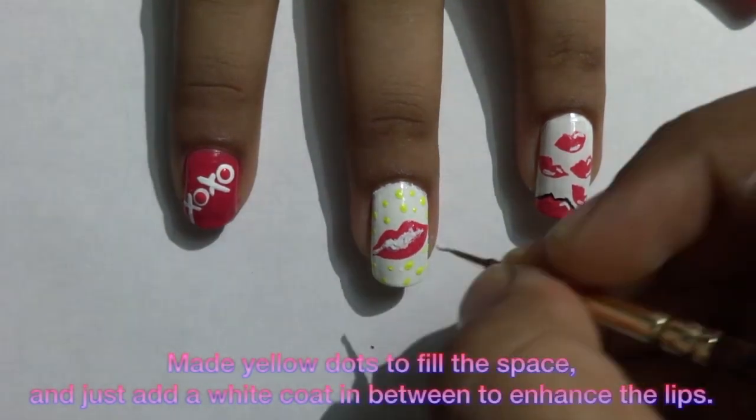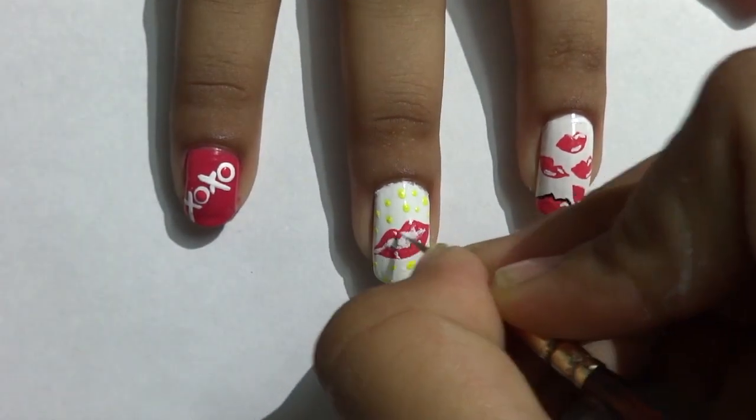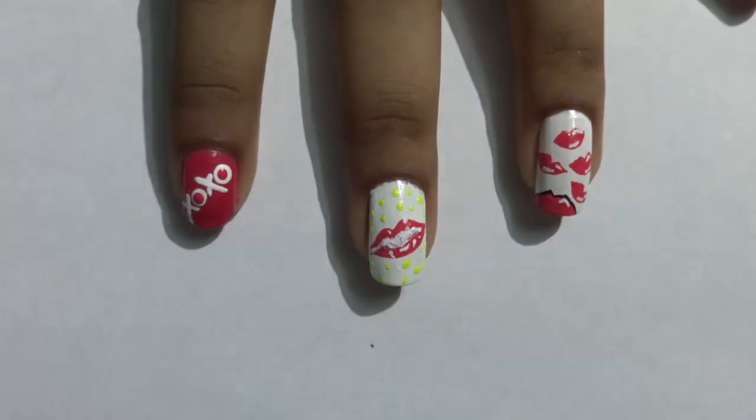On my pinky I've just made some cute polka dots with my toothpick. On the rest of the area of my middle finger I've also made some cute polka dots to add an element.